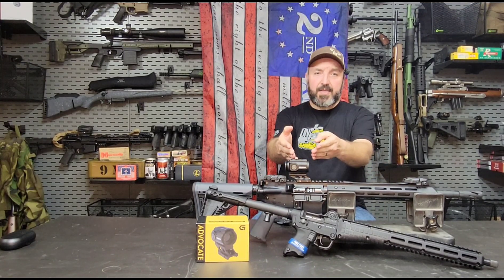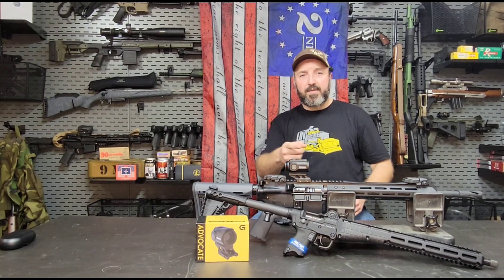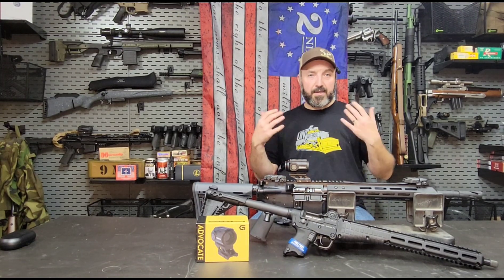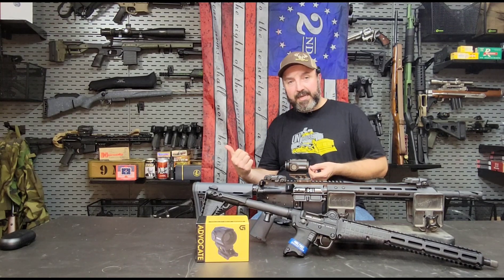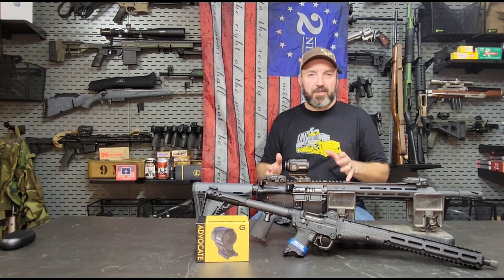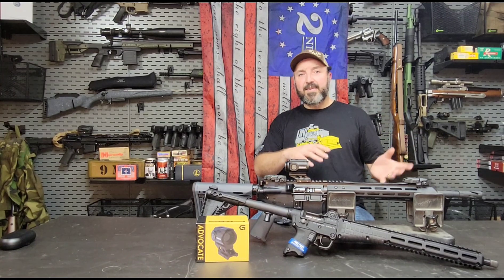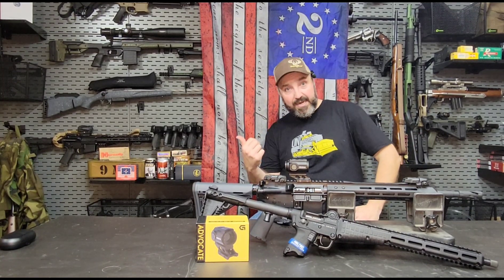If you look here, you see the box, you see the optic mounted up on top — that's what we're here to talk about today. This is The Advocate by Gideon Optics. If you're not familiar with Gideon Optics, neither was I up until recently when I saw an interview between Mike Branson from Gideon Optics and Ian McCollum. I think it was on his regular Forgotten Weapons channel — they were at SHOT Show discussing the new LPVO by Gideon Optics.